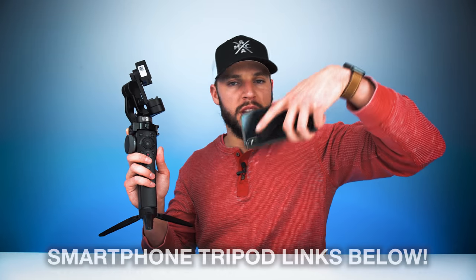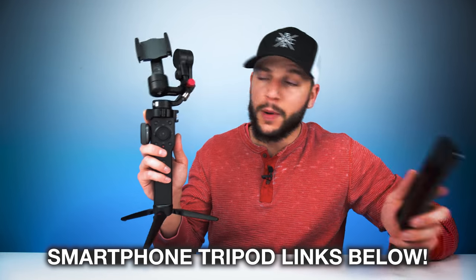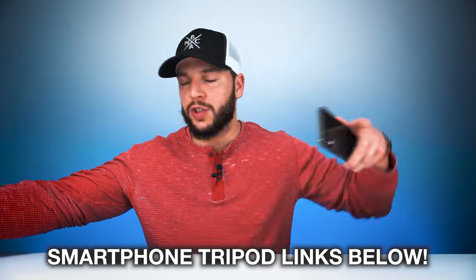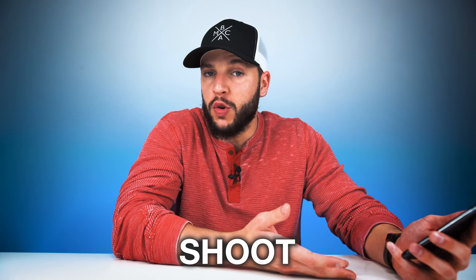I'll be sure to leave a link or two in the video description box below for a few of my favorite smartphone tripods. This happens to be the Smooth 4 gimbal — I talked about this in another video. Check the video description box below for links if you're interested. So naturally, once you have your tripod and your smartphone, the next step is to actually go out and shoot your cinemagraph.